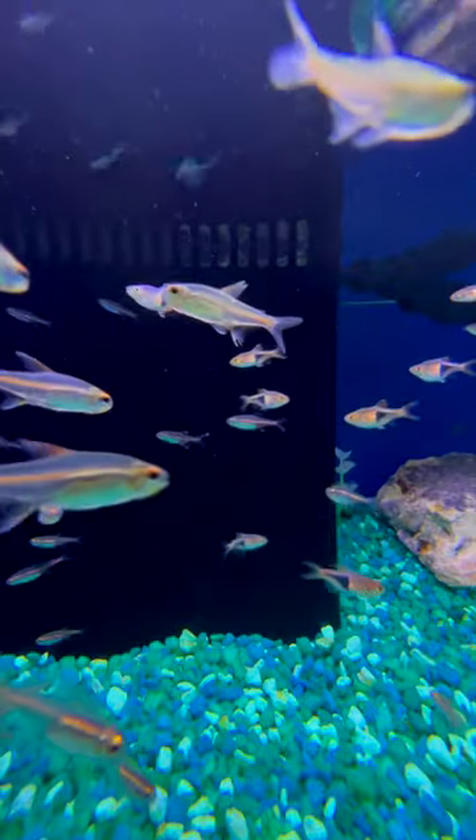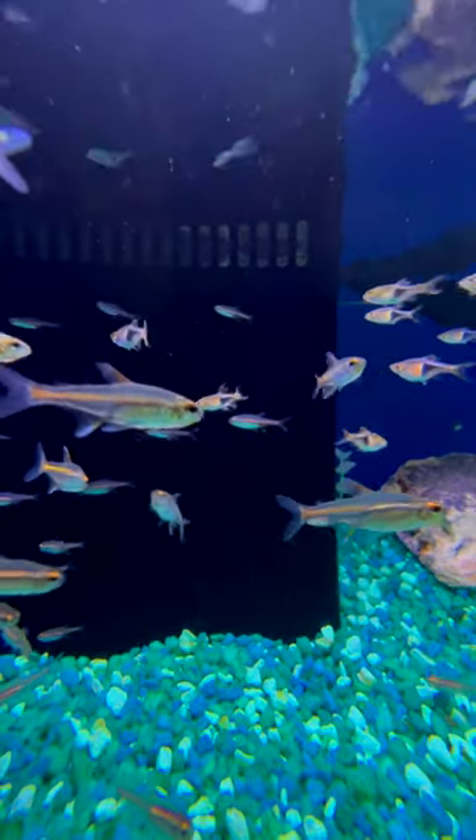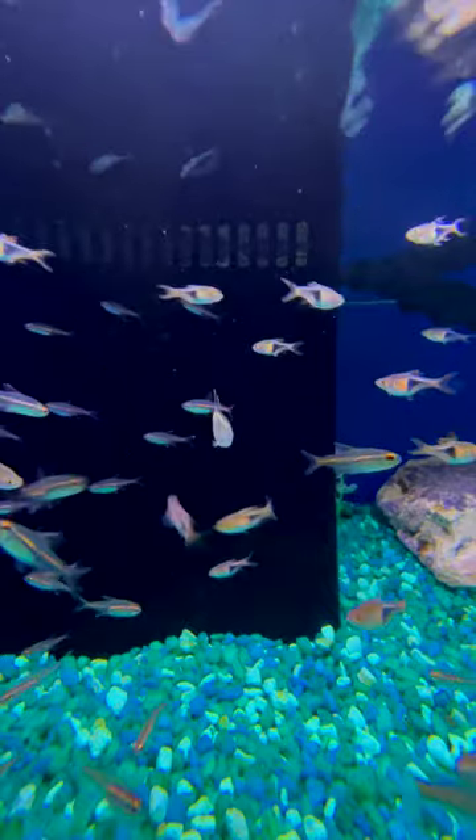A 20 gallon would be even better. But don't overlook the Glow Light Tetra when you see them, because once they settle in they get some awesome color.